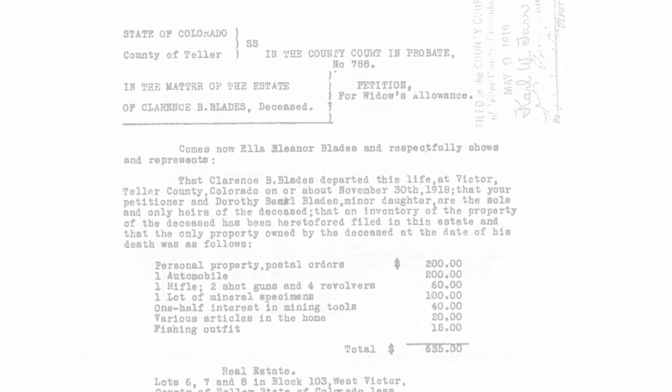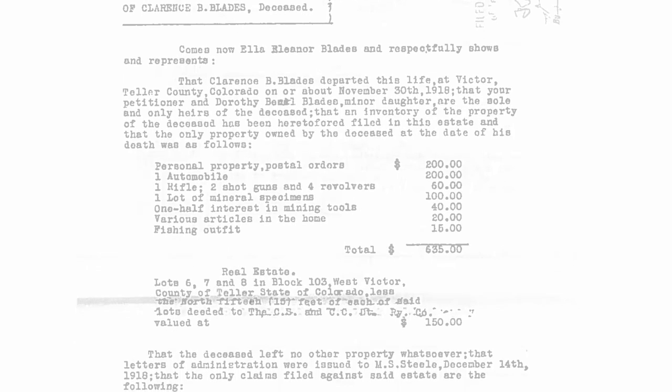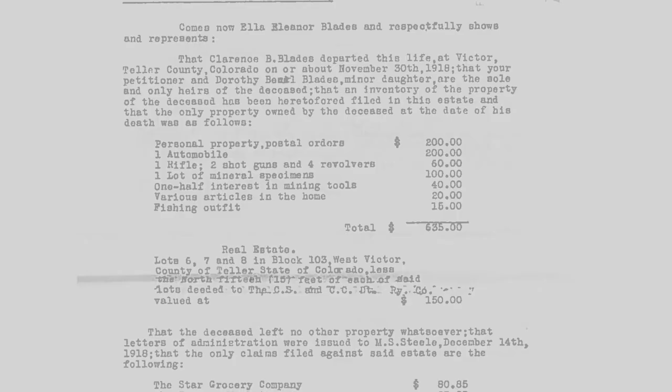Probate documents list the property retained by the widow Ella Blades as three lots at Santa Rita, one case automobile, one rifle, one shotgun, three revolvers, mining equipment, various household goods, and fishing outfit.